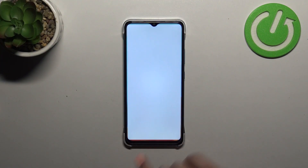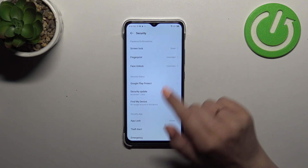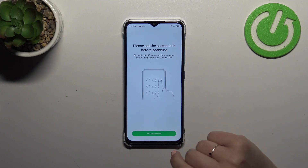So firstly we have to enter the settings and scroll down a little bit to find Security. Now let's tap on Fingerprint, and here we have to start with adding the screen lock.